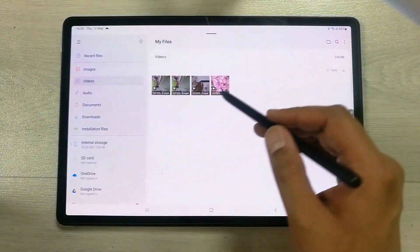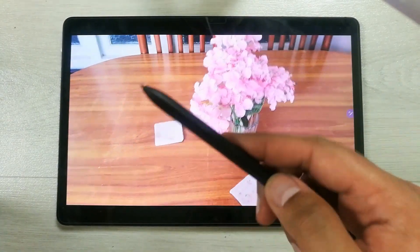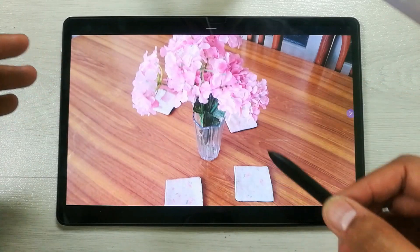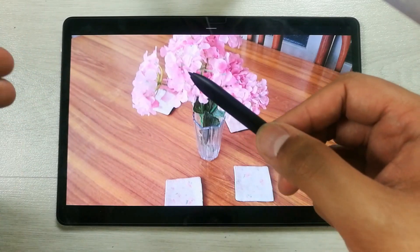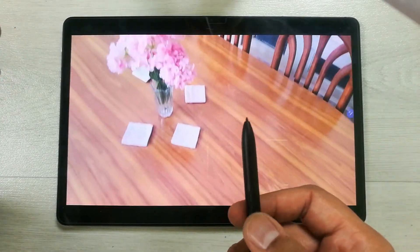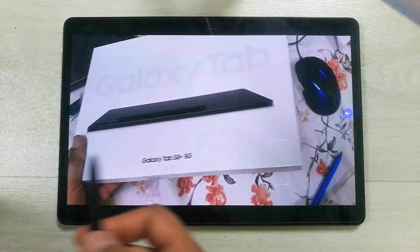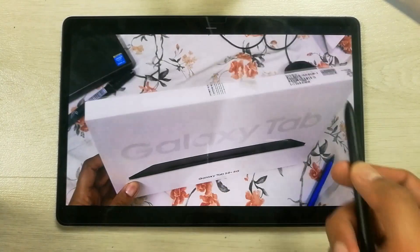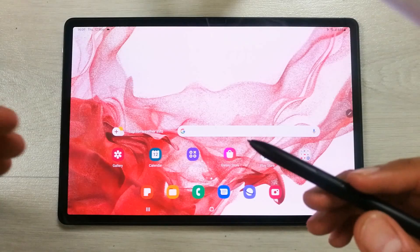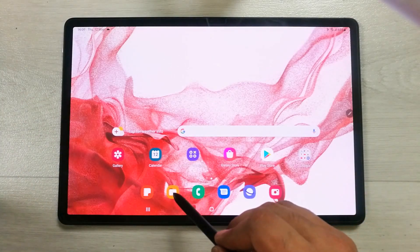The next feature is media control. Open a video and press the pen button once to pause. Press it again to play. Move the pen in one direction to go to the next video, or move it the other way to go back to the previous video.